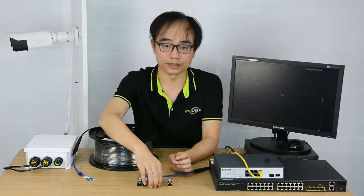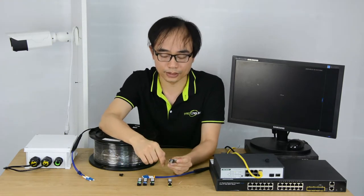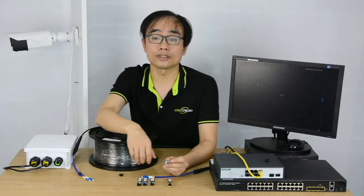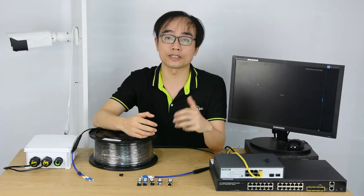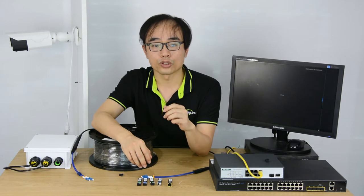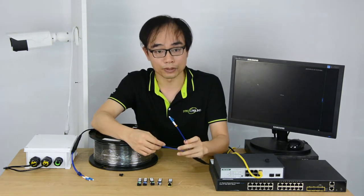I prefer the bi-directional module because it needs only a single fiber optic cable for both transmitting and receiving. As we know, communication always needs to be two ways — just like a walkie-talkie. Bi-directional modules use different wavelengths to separate the transmitting and receiving, so you can get the job done with just a single fiber optic cable.